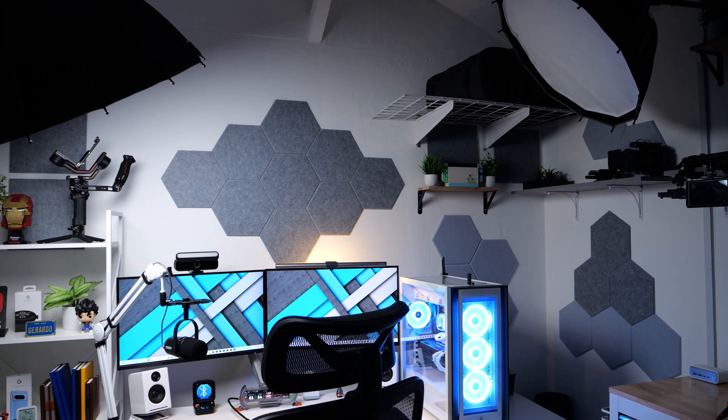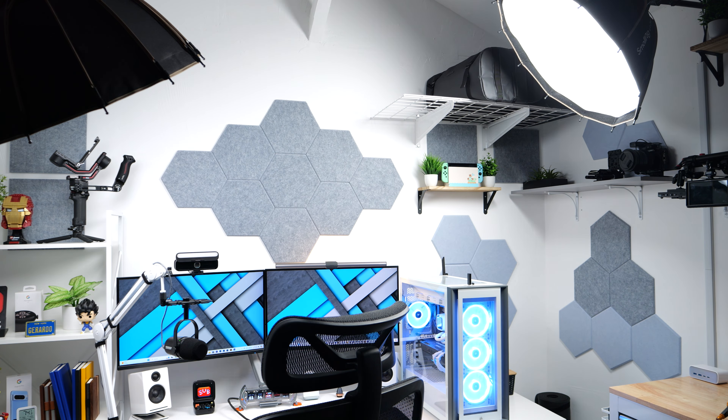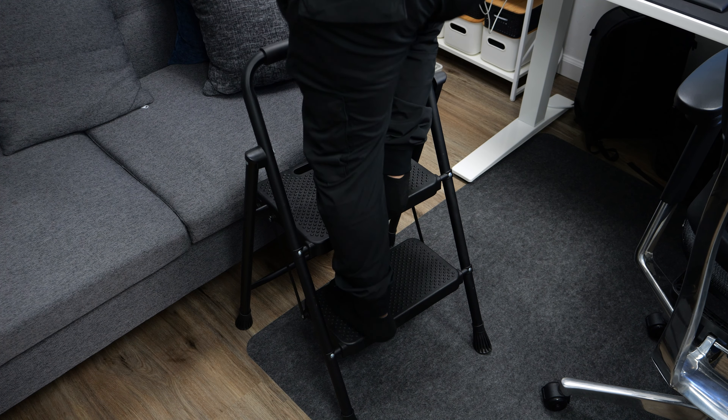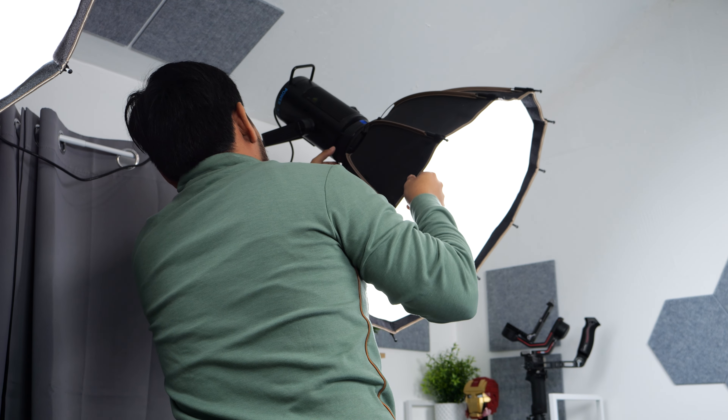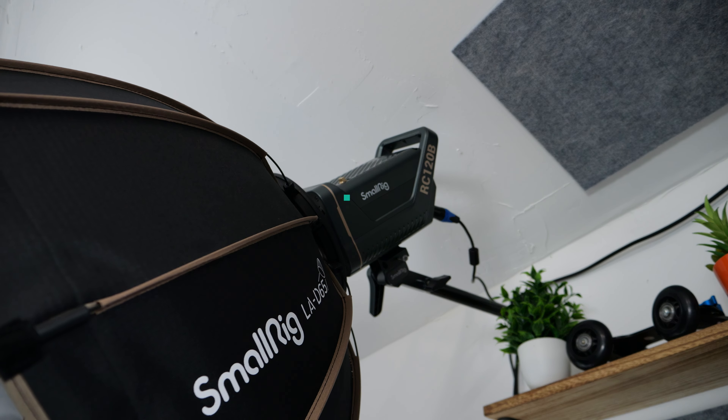Hi, my name is Gerardo Hernandez, and on this channel, you'll find tech reviews, PC builds, and occasional setup tours like this one. So if you're new here, consider subscribing for more tech content. And now, let's dive right into the video.